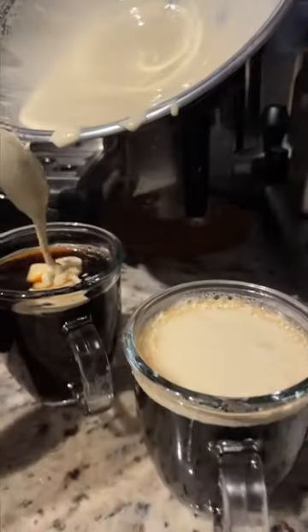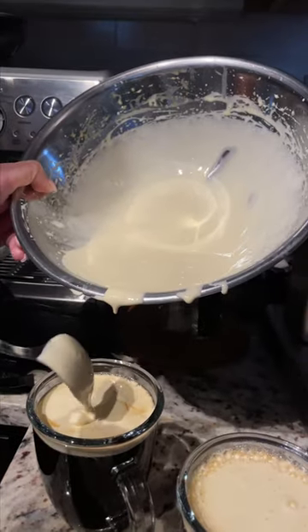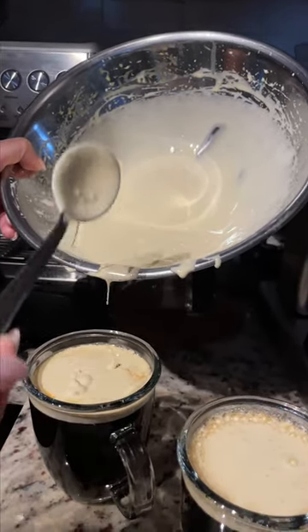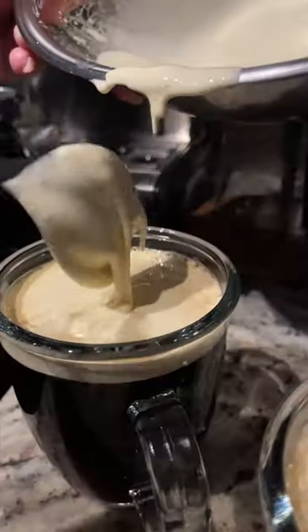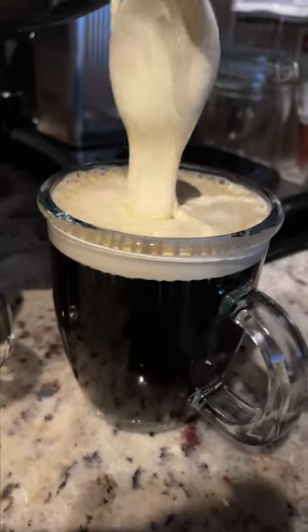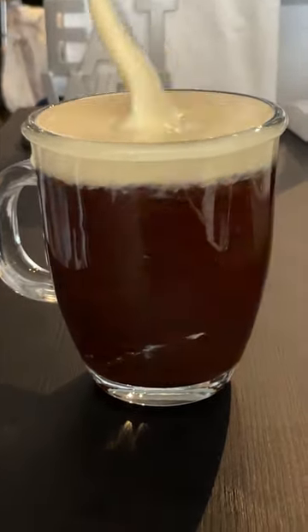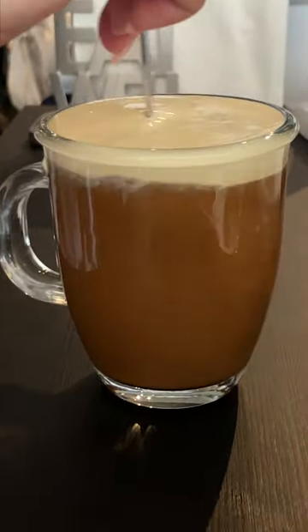We're making Vietnamese egg coffee for the first time at home. It's floating — that's basically two egg yolks and sweetened condensed milk whipped. Whip it good. That's a new definition of egg roll. Basically stirring the whipped egg and sweetened condensed milk.